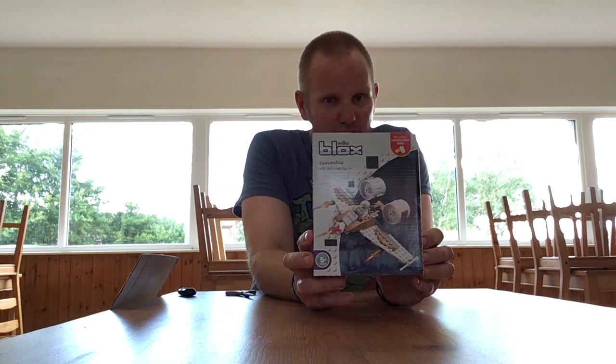Hello everyone, welcome back. In this video I'll be building a Wilco's Blocks Spaceship with astronaut figure. This is basically Wilkinson's own brand compatible Lego.